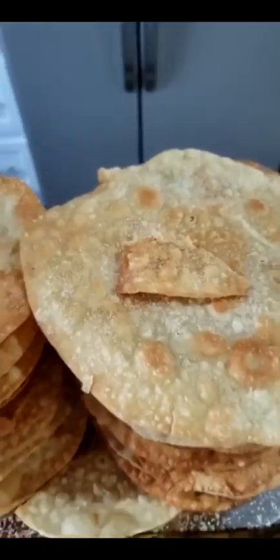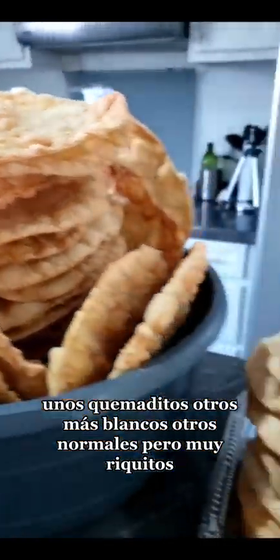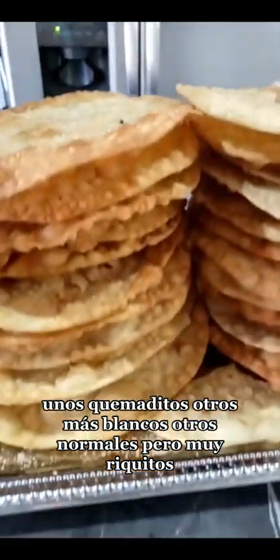Provechito. Unos quemaditos, otros más blancos, otros normales, pero muy riquitos.